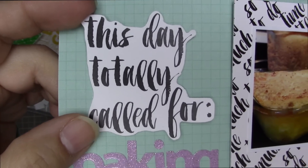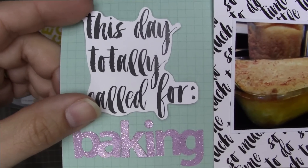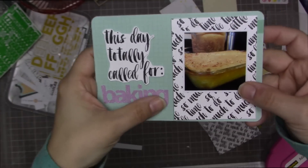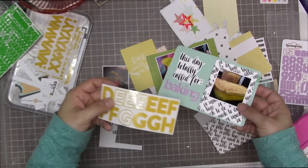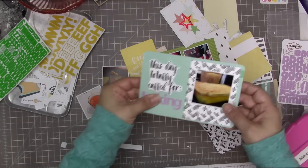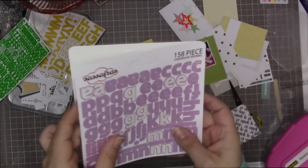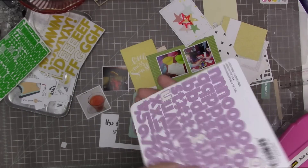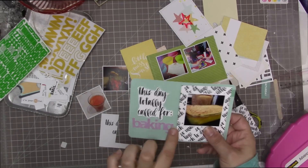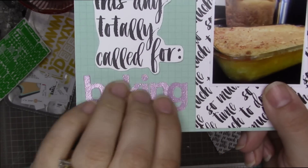This was a card that I cut apart — just a three by four card that said 'this day totally called for.' I fussy cut around that phrase and I love doing that with these cards with the phrases written on them — I did it in my last This Life Noted pocket page and really liked the look. This sort of coordinates with this, even though it's a different phrase — it's the same kind of font. Then I went into my stash because the letter stickers that came with this kit are just not the right size. 'Baking' wouldn't fit in the yellow, and I didn't really want to make it green.